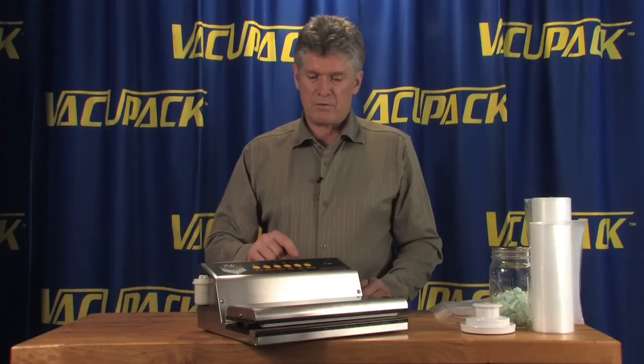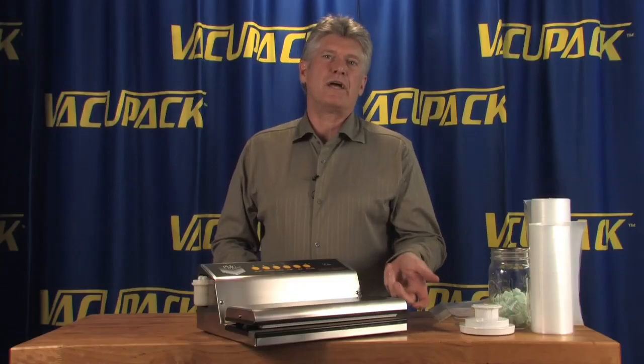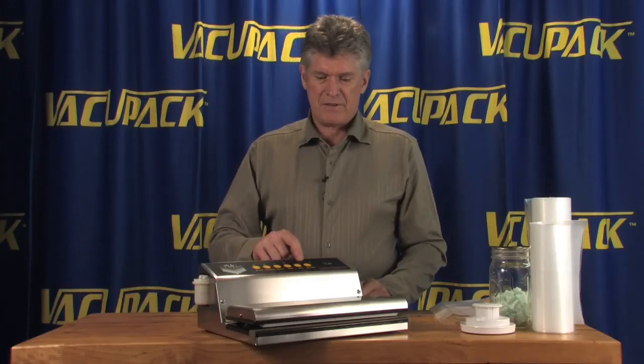The pump setting is just a system to run the pump without running the heat cycle. You use the pump setting when you're vacuum packing jars. The seal button has just one button, and the seal timer can adjust the amount of heat cycle that happens in the machine.